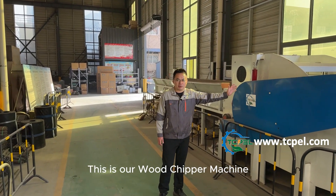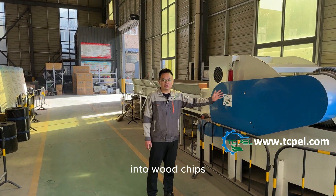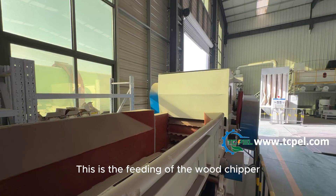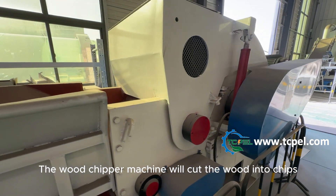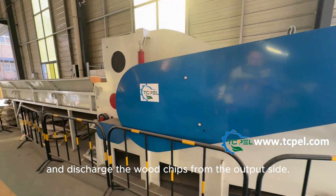This is our wood chipper machine, processing all the wood related materials into wood chips. This is the first section for the wood pellet making. This is the feeding of the wood chipper. The wood chipper machine will cut the wood into chips and discharge the wood chips from the output side.